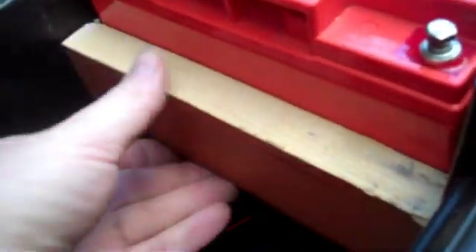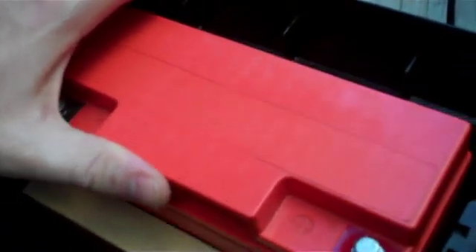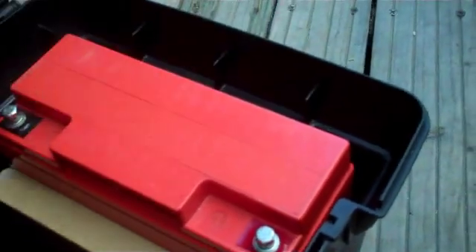I wedged the battery in place with a small piece of timber, a couple of screws on one side and one screw on the other side so that it won't twist. Because the box is tapered on one side there is a bit of movement, but I figure if I wedge something down there that will stop the battery from rattling.